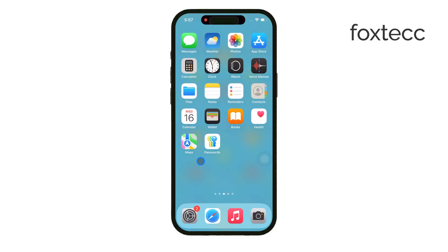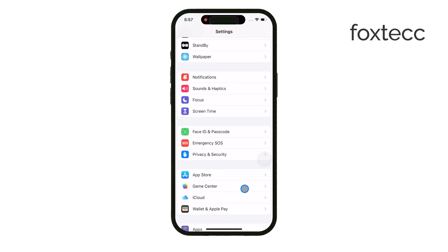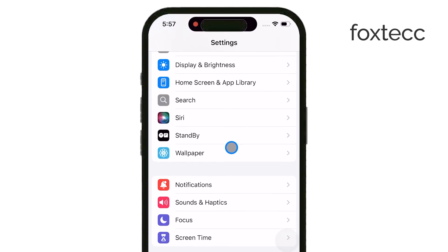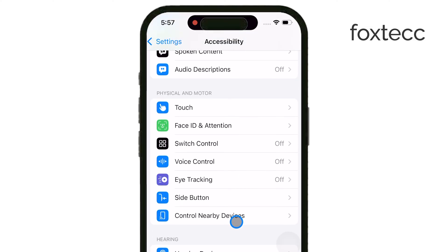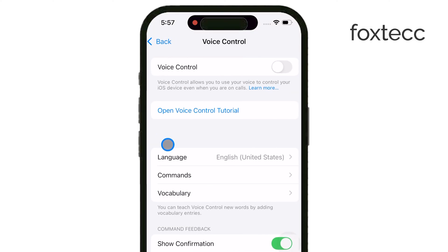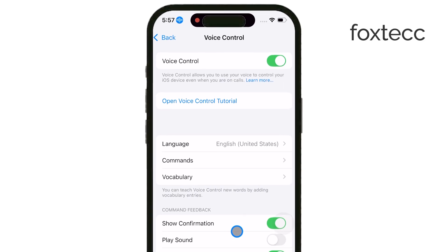To make the iPhone take the photo using your voice, we'll need to set up Voice Control. Here's how to do it. Start by opening the Settings app on your iPhone. Scroll down and tap Accessibility, then find and select Voice Control. If Voice Control isn't already turned on, toggle it on. This will allow you to control many aspects of your iPhone using just your voice, including taking pictures.